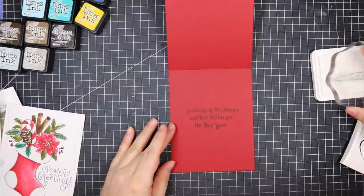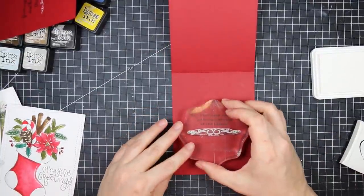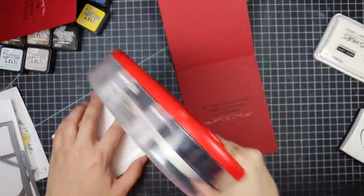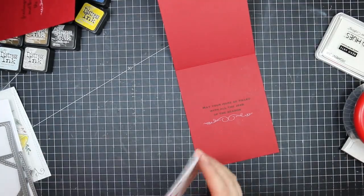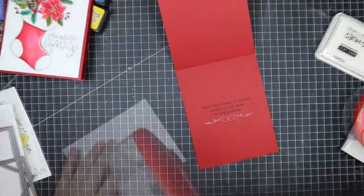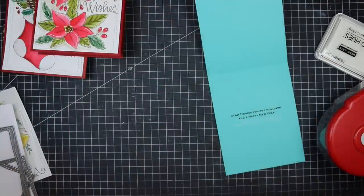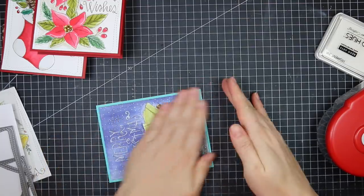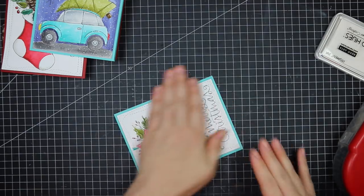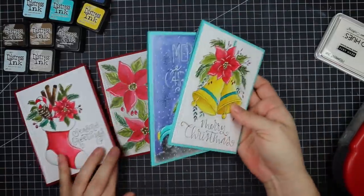I did struggle with keeping these cards simpler — I was thinking about popping things up with foam tape, fussy cutting the stocking image, adding crystal drops, sequins, all those things. But in the end I decided to adhere all of them flat to the card base. These would be so easy to pop in the mail or do as a gift set — color them all up, make the card bases, package them together. You could also give the package of uncolored cards to someone so they could make their own. I just kept mine flat and let the coloring and highlights be enough.